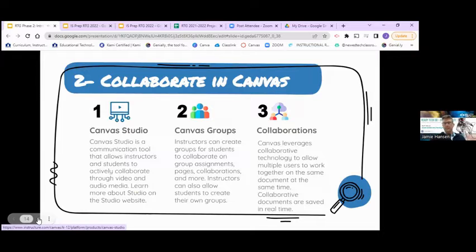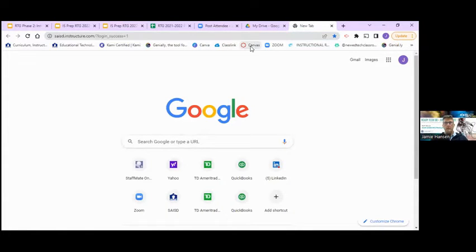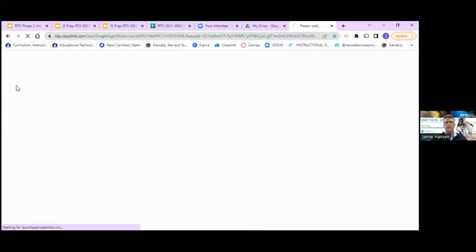Moving on to our second tool: Canvas. This is district-based — if you have Canvas, it has a feature called Studio, and it also has something called Groups. Let me show you Canvas Studio quickly and how to use it, since a lot of people don't know it's there. It's kind of a new feature.